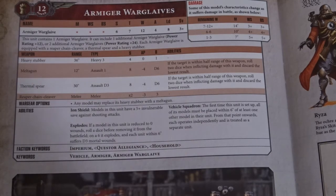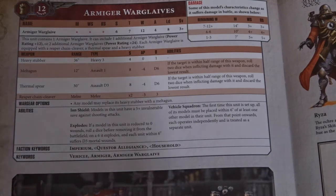For Wargear options, you just swap the Heavy Stubber for a Meltgun — I would highly recommend that. You don't really want these guys dealing with infantry; that's what the rest of your force is for. These guys are going to be premier armour crackers. The Reaper Chain Cleaver is a melee weapon at Strength times 2 — so Strength 12 — letting you damage most vehicles on a 3+, including other knights. It does a flat 3 damage as well, so again, these crack armour.